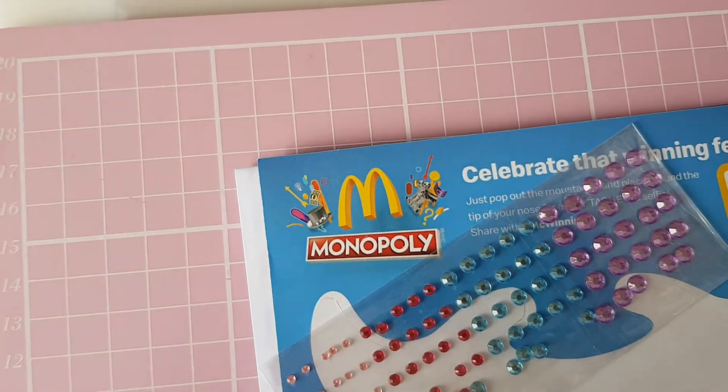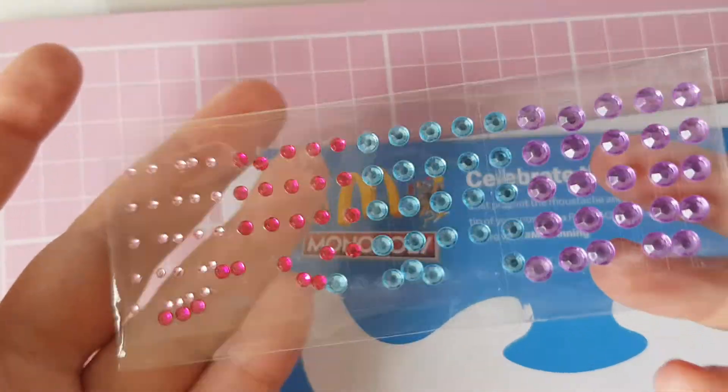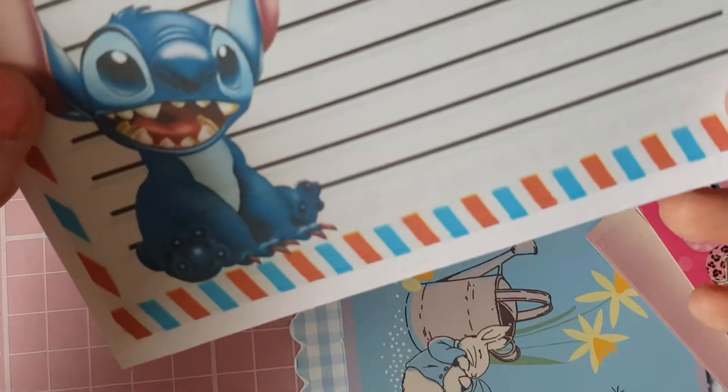Hi everyone and welcome back to my channel. I just have some friend mail from the lovely Emma, so she sent me these — this moustache, gorgeous paper, little stitch, and they are a little seam I believe, yes.